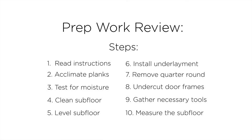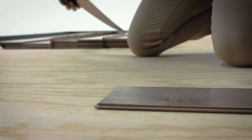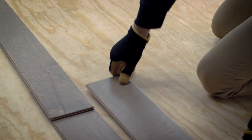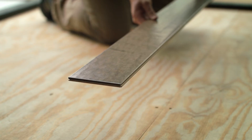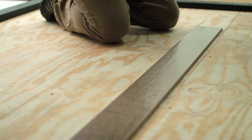Once you've taken care of the subfloor, it's time to move on to planning your installation. You'll want to pull planks from multiple boxes to achieve an even color variety across the floor. First, you need to decide which direction to run the planks — ideally you should install the boards perpendicular to the direction of your floor joists. Once you know the direction, you'll decide your starting wall. Some homeowners find it easiest to run planks parallel to an exterior wall because they are often straighter than interior walls.